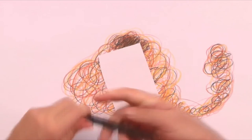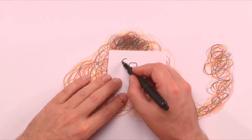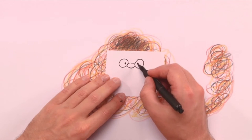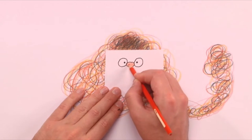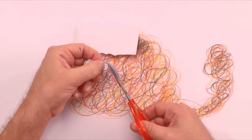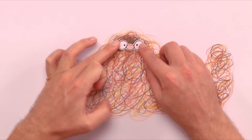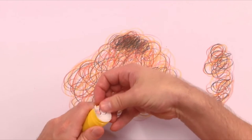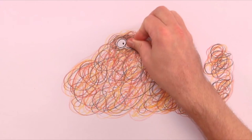Then I draw a pair of eyes and a nose on a piece of paper and cut it out. Then I glue it to the top of the squiggle where I colored the darkest. Now we have a nice contrast between light eyes and dark background.